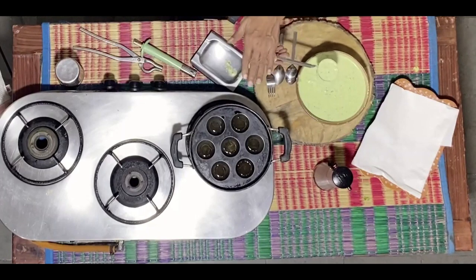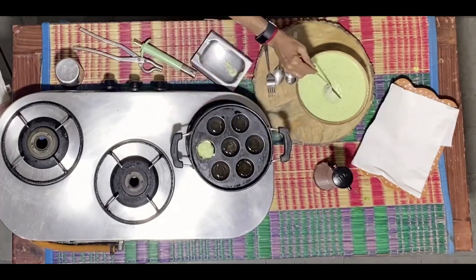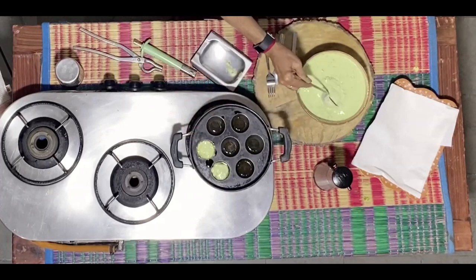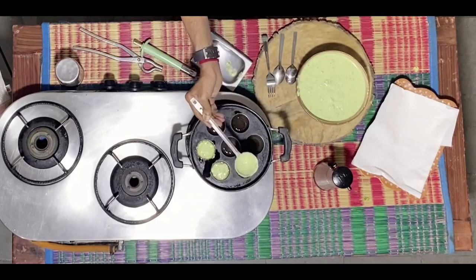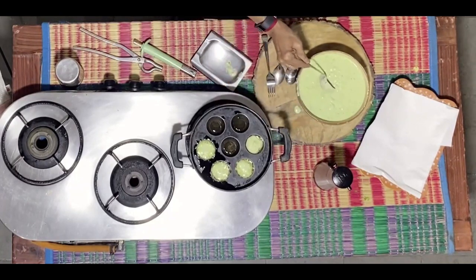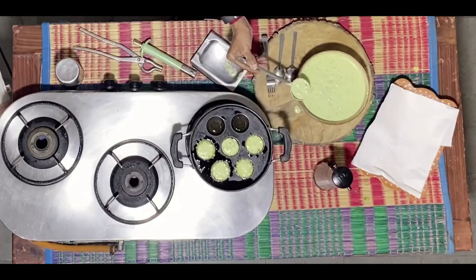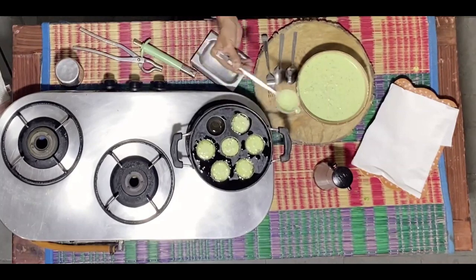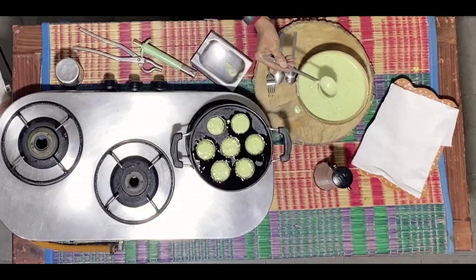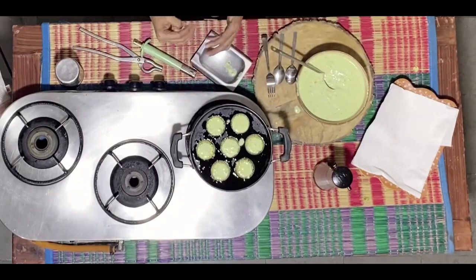Take small dough portions and ensure that each is about three-fourths full in the compartments into which you are pouring this liquid — segments, compartments, whatever you would like to call them. This mixture will cook in the oil for a few minutes.